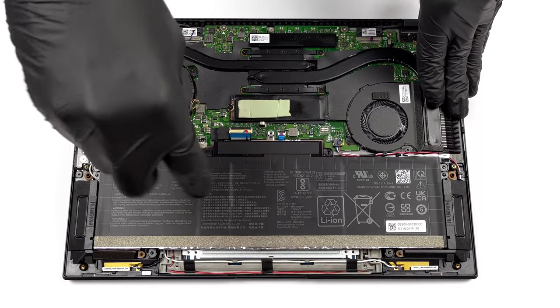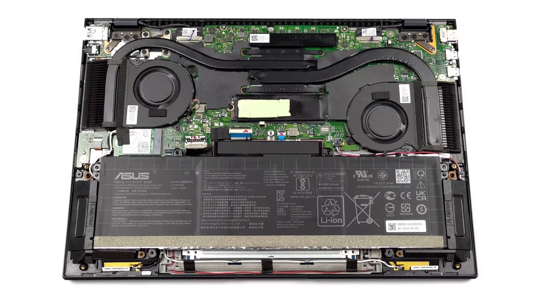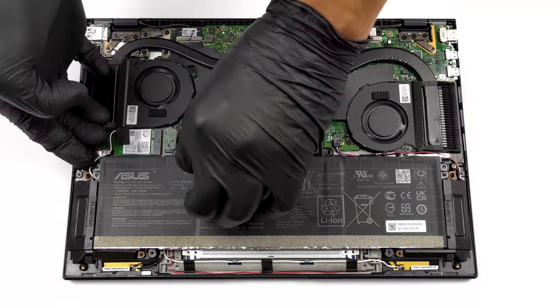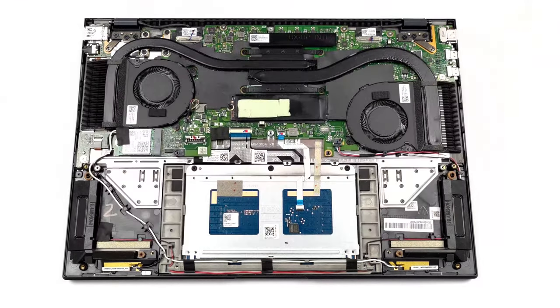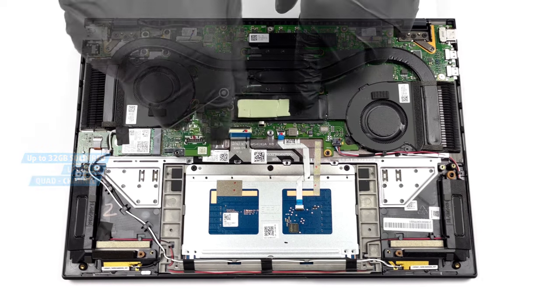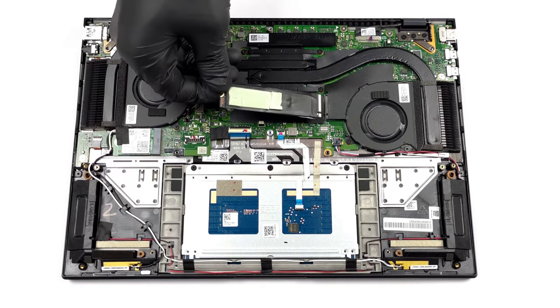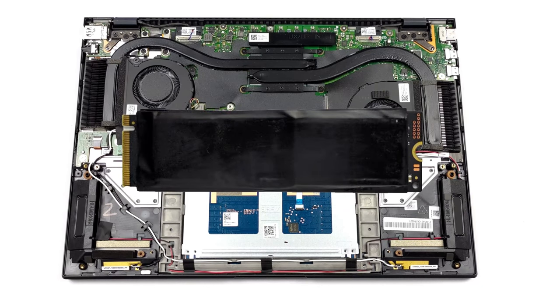Once you take a look at the insides, you will notice that there is not much room left for a SODIMM slot. This is why all of the memory is soldered to the motherboard. Our advice is to go for at least the 16GB option to get the most out of your device for years to come. The top configuration features 32GB of LPDDR5 memory, and it operates in quad-channel mode, which ensures a high bandwidth. As for the storage, there is one M.2 PCIe X4 slot, which supports the industry-leading Gen4 drives.